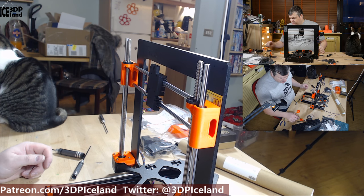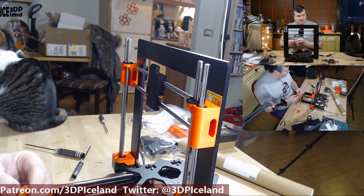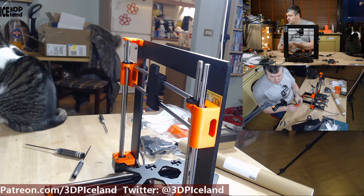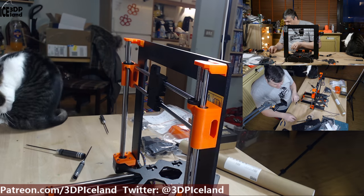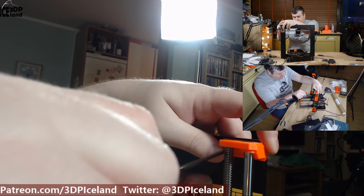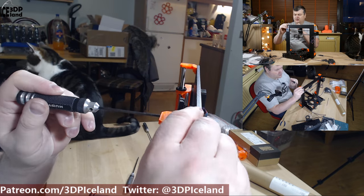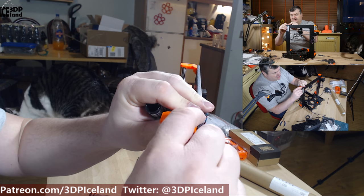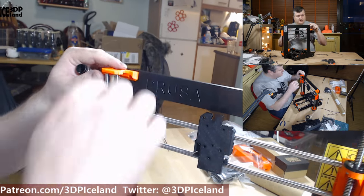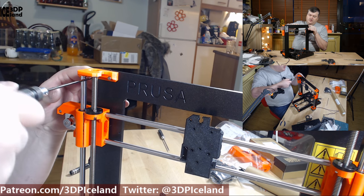So the next step is to install the top parts. They are placed over the smooth rod and the Z-axis. There are four screws to hold them in place. Just making sure the plastic is aligned to the frame so it isn't skewed. You can get both screws in before you tighten them fully.